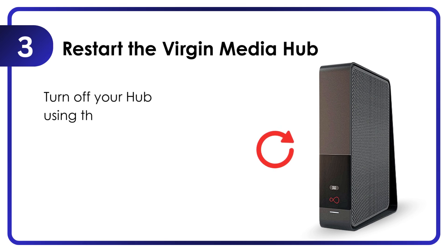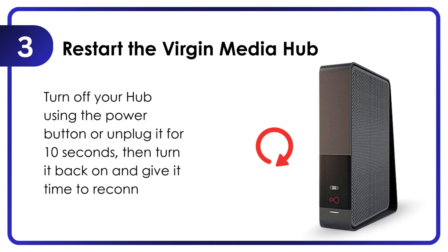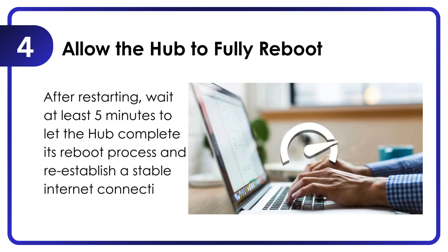Restart the Virgin Media Hub. Turn off your hub using the power button or unplug it for 10 seconds, then turn it back on and give it time to reconnect. After restarting, wait at least 5 minutes to let the hub complete its reboot process and re-establish a stable internet connection.